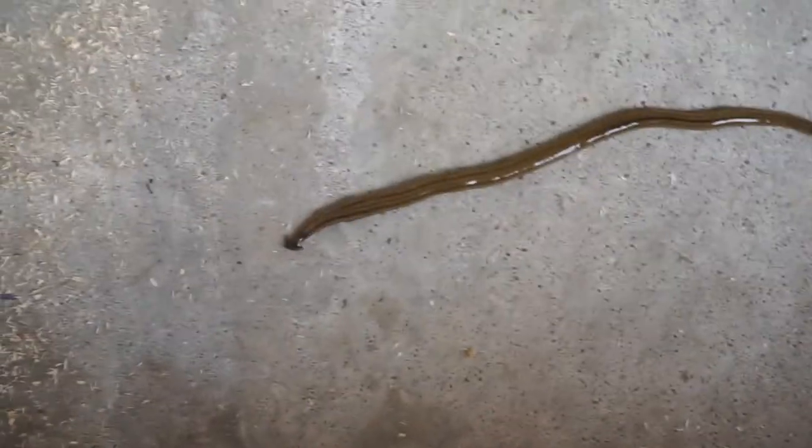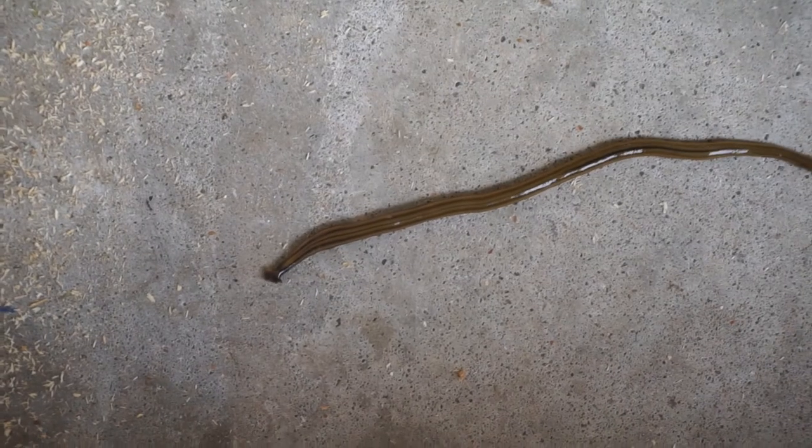Look at that thing — it's one of those hammerhead worms. Apparently they're toxic.